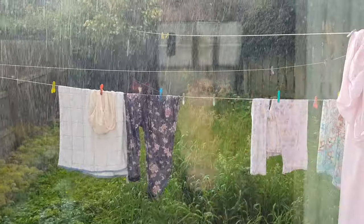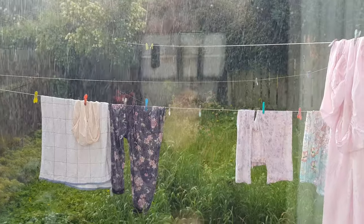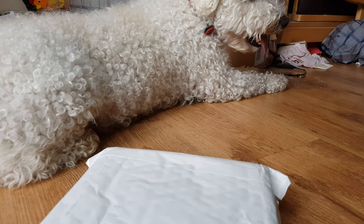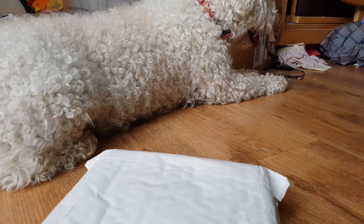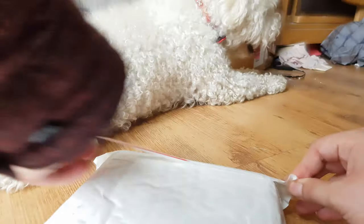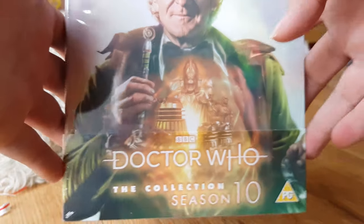I was going to film this unboxing outside but it's raining, and I've just got back from the post office. Hello YouTubers — today I am going to be unboxing Doctor Who: The Collection Season 10 Blu-ray box set. I know this is late and probably no one cares by this point, but if someone does, hooray for them. I would have unboxed this sooner but I've been looking after my granny this week, so I haven't had a chance to collect it until today. So let's get the cellophane off.